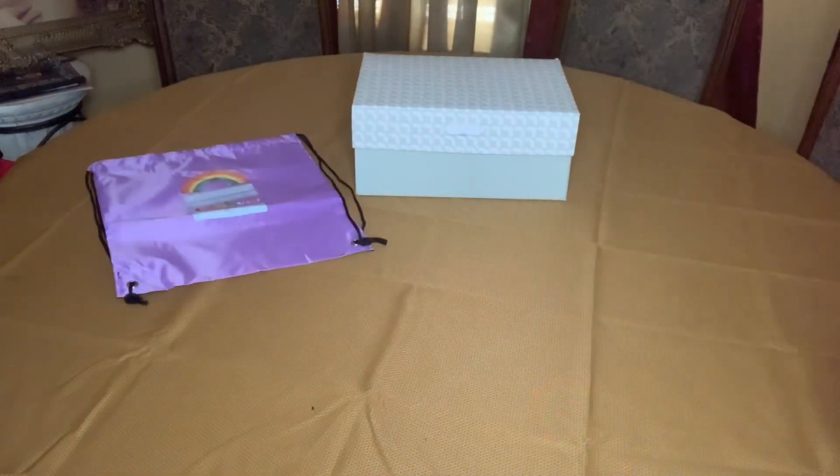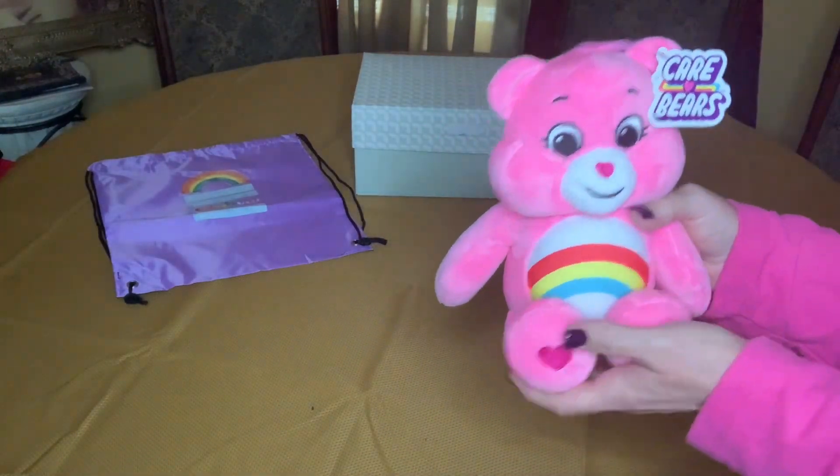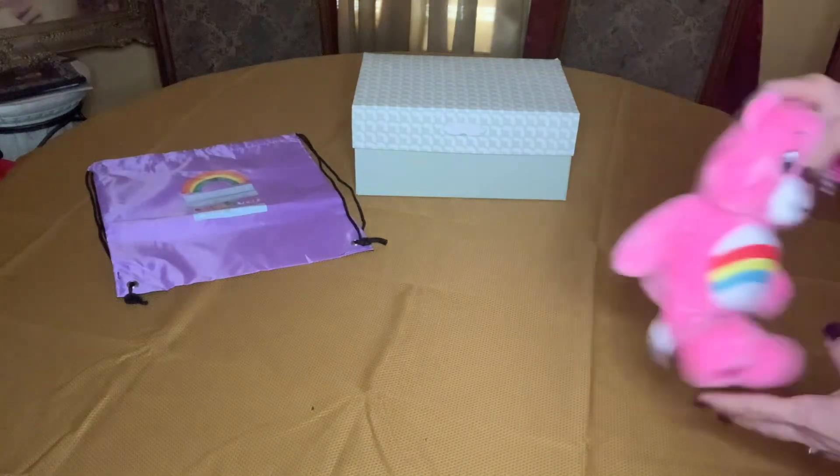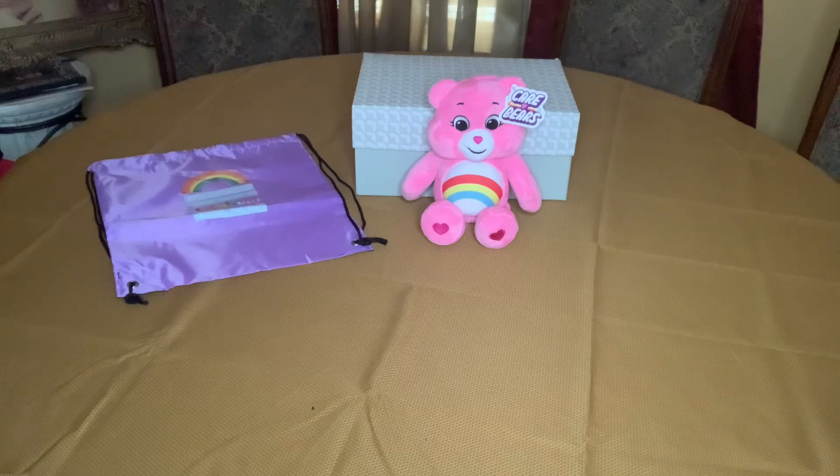I have also included this adorable Care Bear — it's Rainbow Bear. When I packed it you didn't see it because it was under the backpack, but I had to put it face down because of the big belly. That was the only way I could get it to fit in the box.